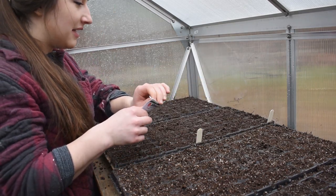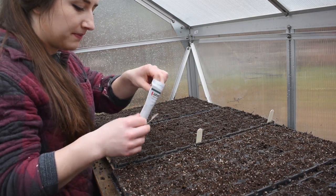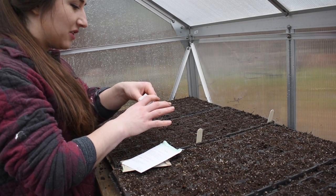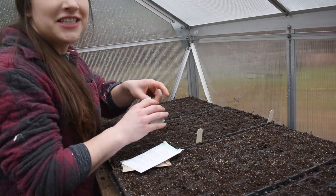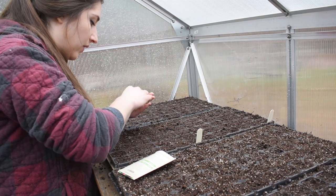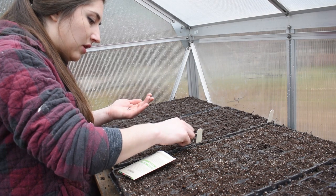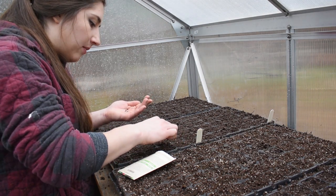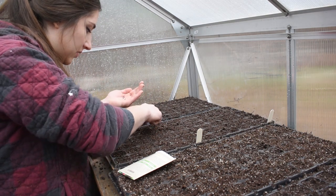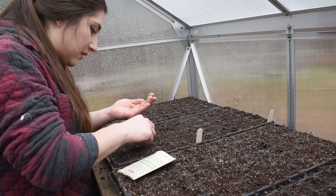Celosia needs light to germinate so we don't want to cover it — just firm it into the soil. I'm noticing a pattern: any seed that needs light to germinate tends to be tiny. Seeds from Johnny's have had really good germination so I'm sowing just one per cell, but for leftover seeds from last year I'm sowing a couple per cell since the seed is older and some might not be viable.